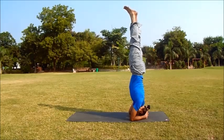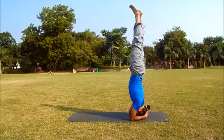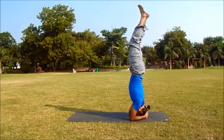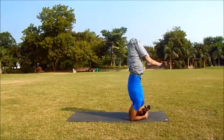Stay in Sirsasana for at least 15 seconds, gradually increasing the time. While in position, make sure your breath is smooth and rhythmic. Now come out of this position — bend the knees, bringing them into the chest slowly, and keep your spine straight.